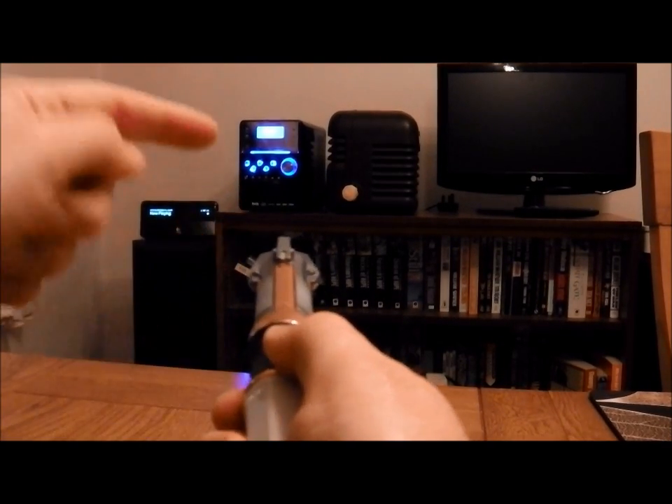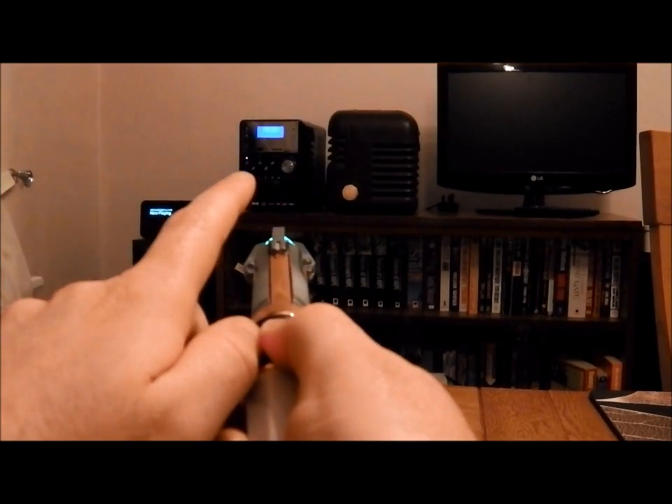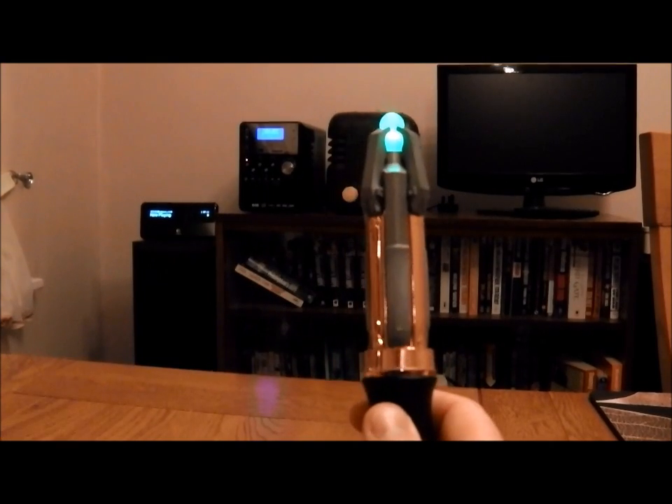I don't know if you can see that, but this ear has just come on. I shall press it again. I'll switch it off. It's that easy.